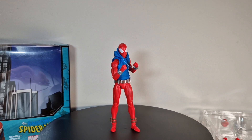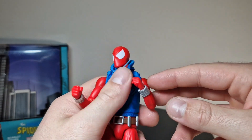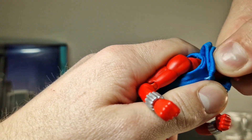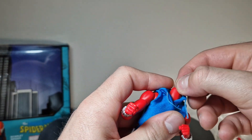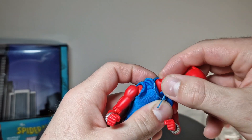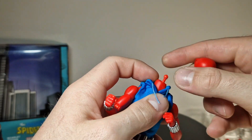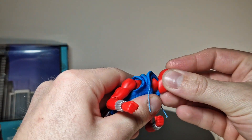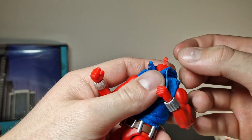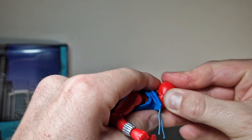There he is - the Mafex Scarlet Spider-Man. Let's see first up the head joint. We get a neck joint here which is absolutely perfect, and inside that head joint or neck joint we get another one for the head itself. Just pop it on with a little clicking noise - that's a hardened joint, feels a bit rough to stick on.